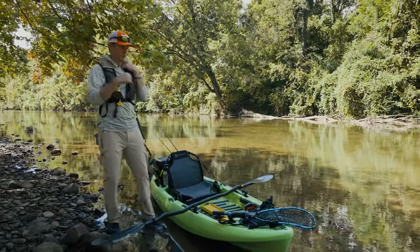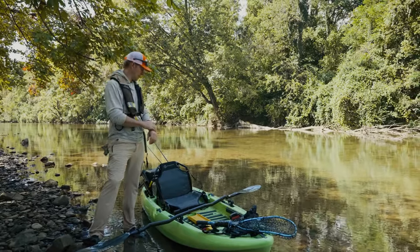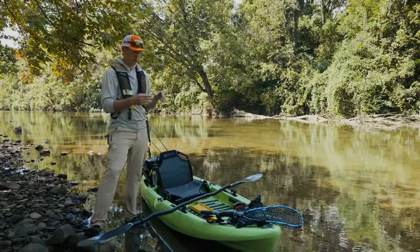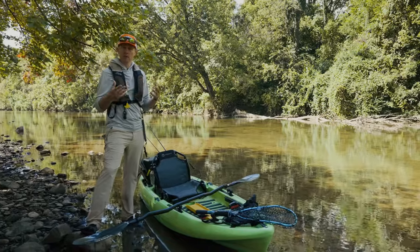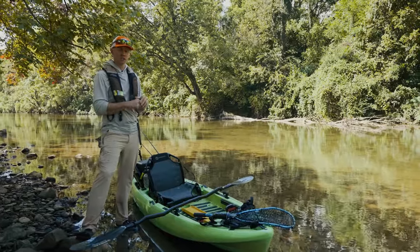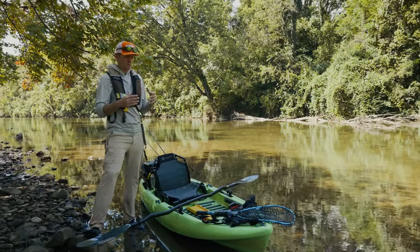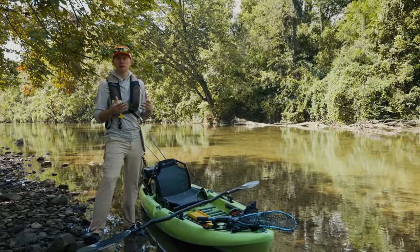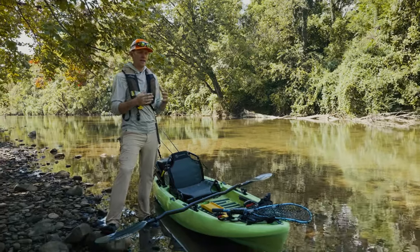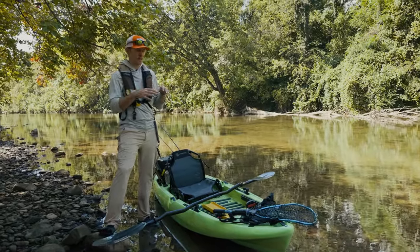Before I jump into the specifics, I'll talk about some advantages to a boat like this. This one is a Crescent Ultralight. It's 10 foot and 47 pounds, so it's much lighter than my normal tournament boat, my bigger rig, which is a Hobie Outback. That's somewhere in the 100-pound range — almost double the weight of this. You can do a lot of things with that bigger boat, but all those accessories add weight. It becomes cumbersome. They're great boats — I love my Outback — but there's a place for a little boat like this.